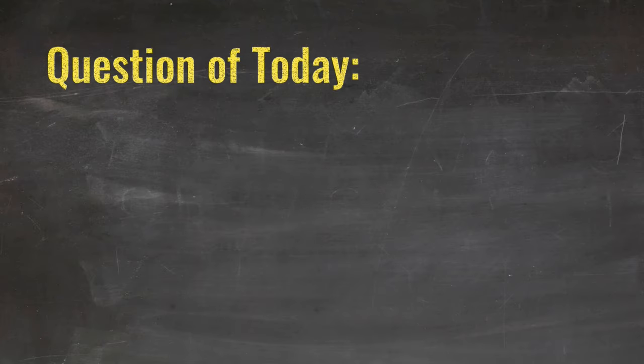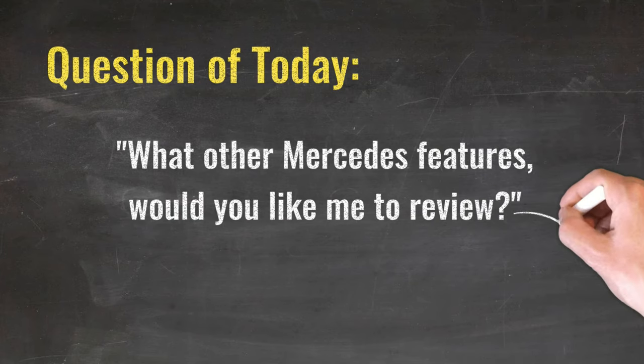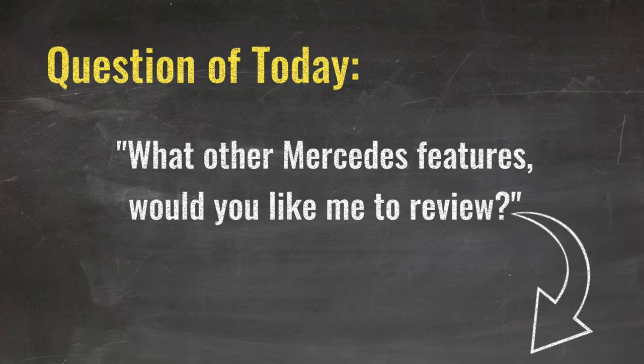The question of today is: what other Mercedes features would you like me to review? Please let us know in the comment section below.